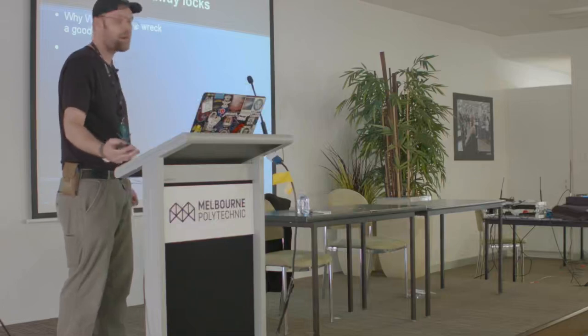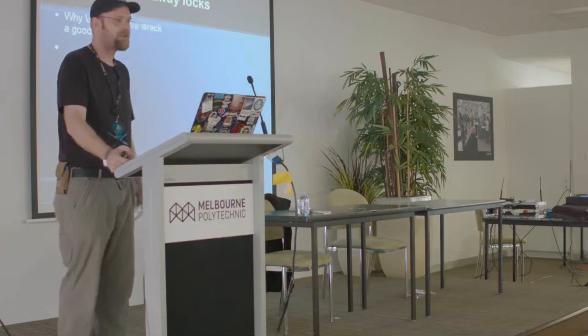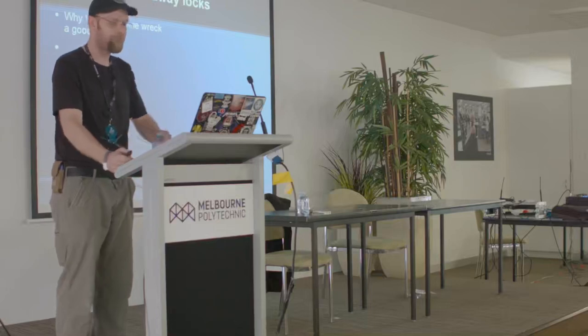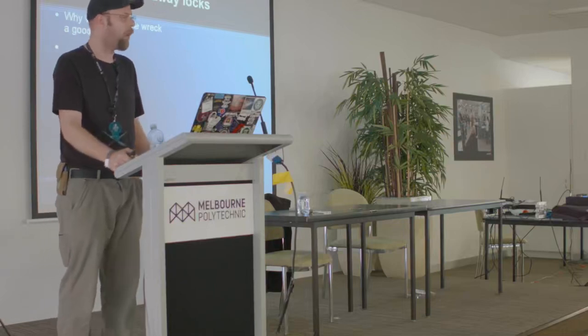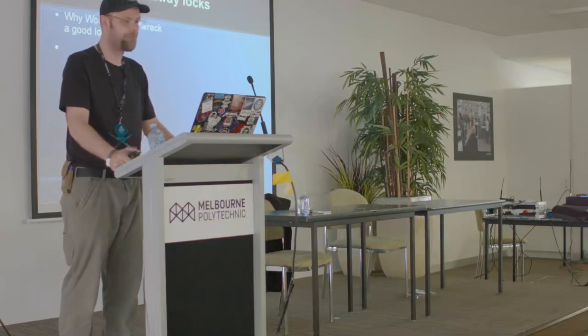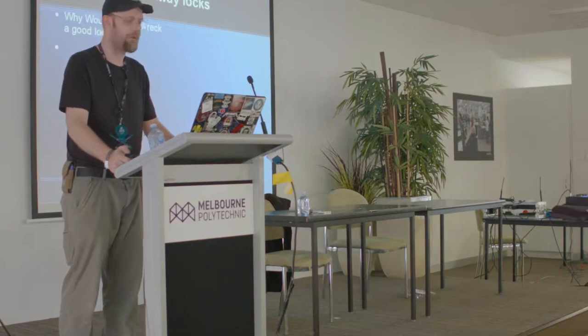History of cutaway lessons. Why would anyone wreck a good lock? There are various reasons. The most common one is to learn — also curiosity, that's why I started doing it. Cutaways originally were used as part of the patent process. Originally a lot of the really early cutaways are very crude; they look like they've been done with an angle grinder or similar equipment for the era. Since then they've changed a lot and now they're very complex — everyone's a work of art.